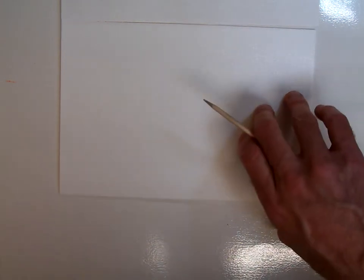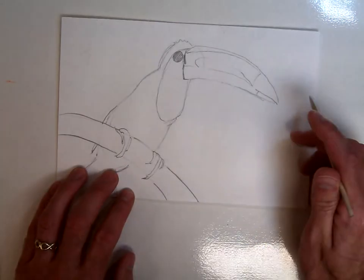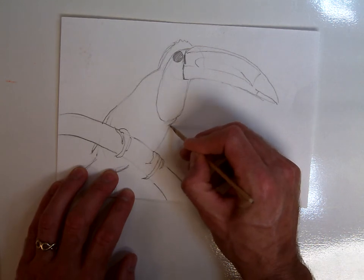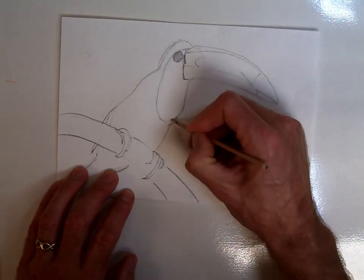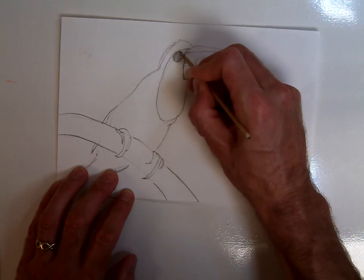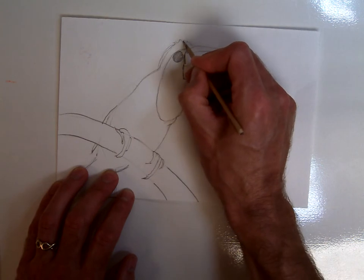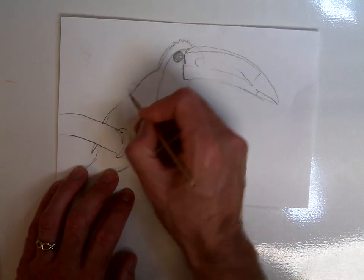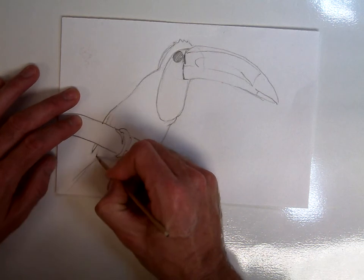Once we get to the actual pressure on the plate, we'll go over some demonstrations of what to do and what not to do. Right now I'm just gently tracing over my lines. If you forget where you have traced, you can always flip your paper up and look, just to see where you have and haven't done. Try to follow your lines the best you can, but if you need to rework something or change a line, you can do that.